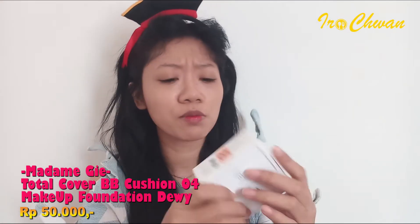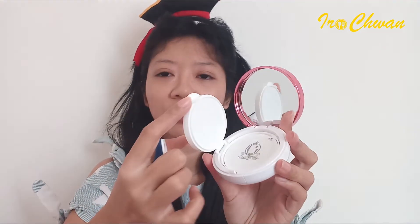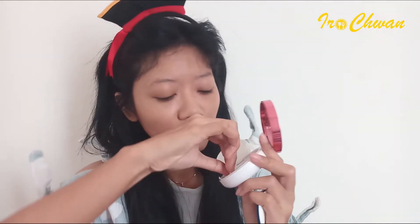Dan ternyata pabrik Madam G ini dari China ya guys, aku baru tau. Dan brand ambassador dari Madam G ini tuh Giselle. Ini cushion kayak gini, yang belakangnya ada blush 04. Kita langsung buka — ada kaca, terus ini ada sponnya, terus ini ada pin-nya, seperti cushion-cushion yang lain.